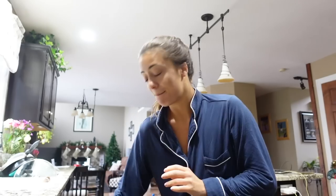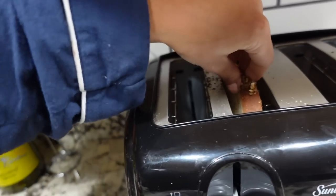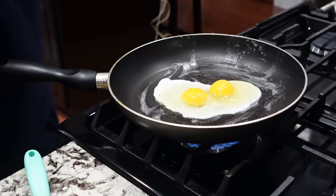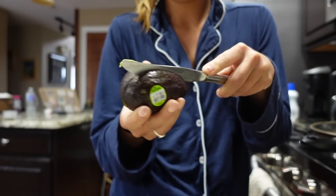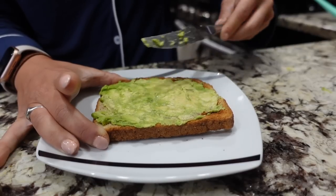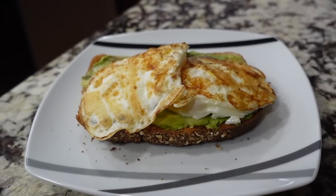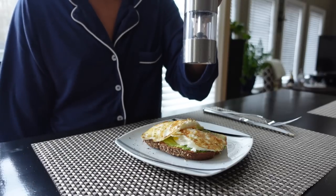It's so good to have a kitchen again — makes a world of a difference, you don't even know. The bread just doesn't fit in the toaster. There's something about that sizzle. Look at that beauty — she's gorgeous. And just a little bit of salt.